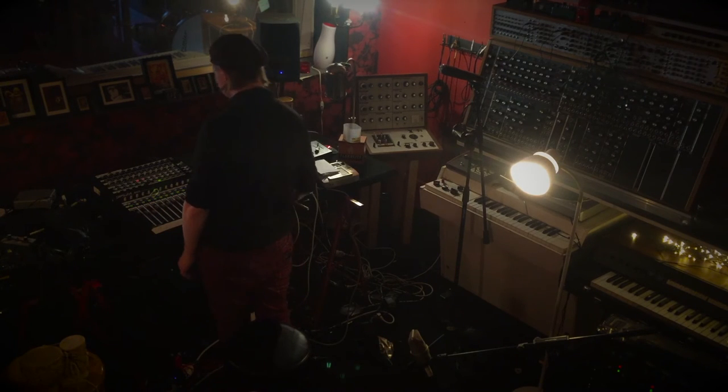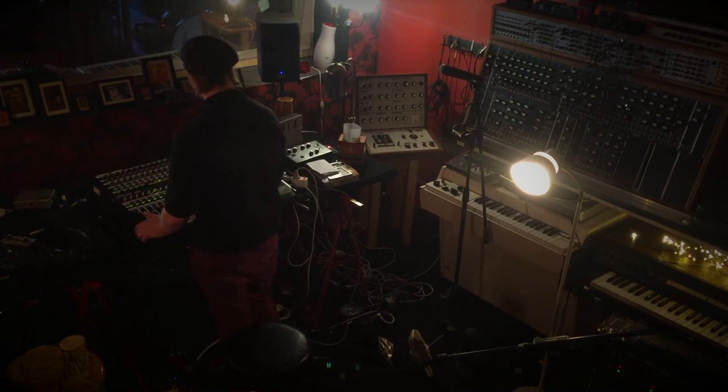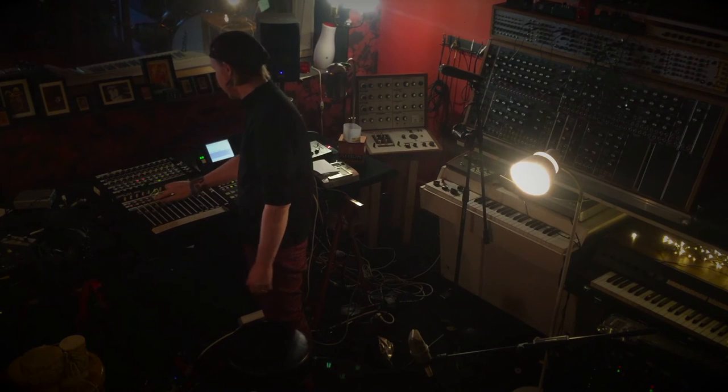That's just kind of nice — and then you've got this groovy kind of percussion thing going on.